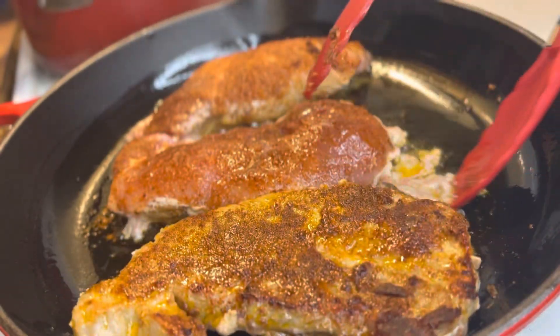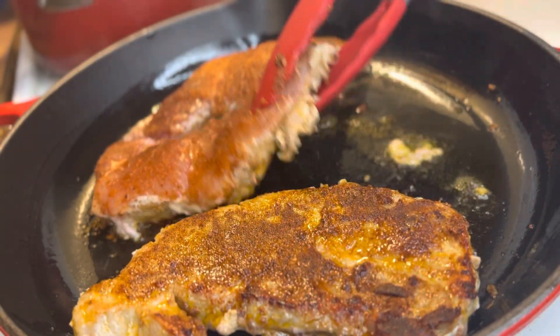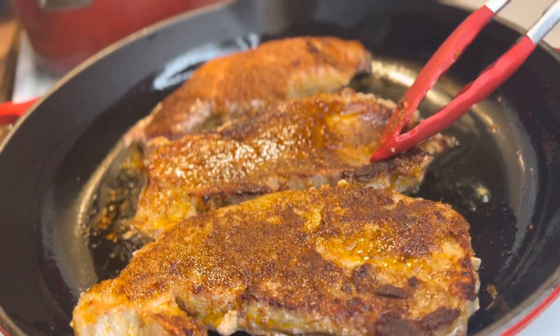Five minutes has passed and now it's time to flip over our steaks and let them cook for an additional five minutes.